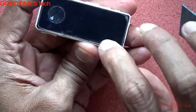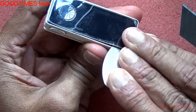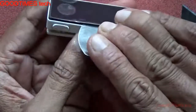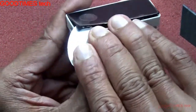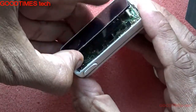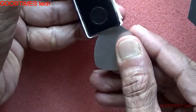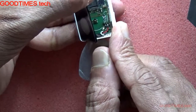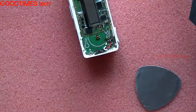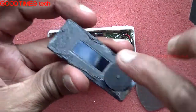Take care. As you can see, this is a screen protector I applied to it. Just go on opening it this way, slightly. While inserting, don't force it too hard because there is a switch here.